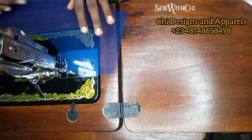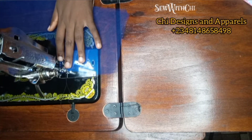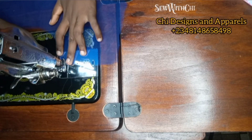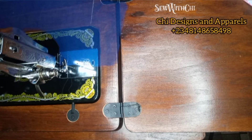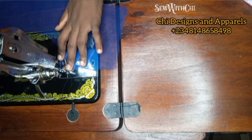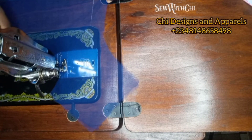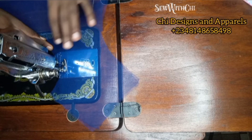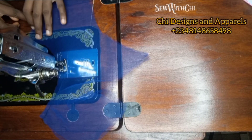When working with a tulle net, ensure you don't use your backstitch. If you intend to go backward, all you have to do is lift your footer like this, then start again from the top. That way you will not have a squeezed start-up point. You can see that I'm making sure that both of them are equal at the top. I hope you can see my stitch line.